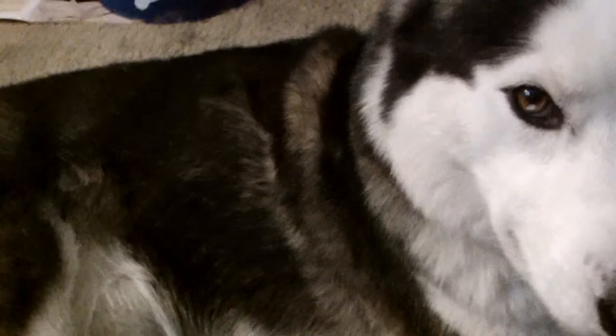Hi everybody, I'm here to do a video about Siberian huskies — remember I told you they shed a lot? Well, I have a really neat tool called the Furinator. I'm going to brush him and show you how much fur comes off of him in just a couple of strokes.